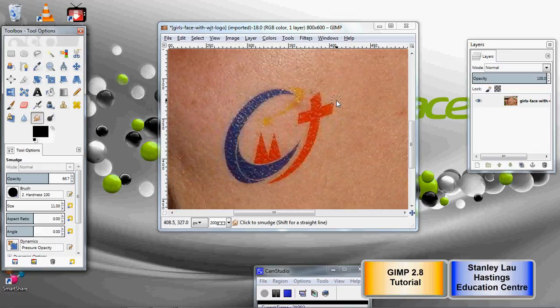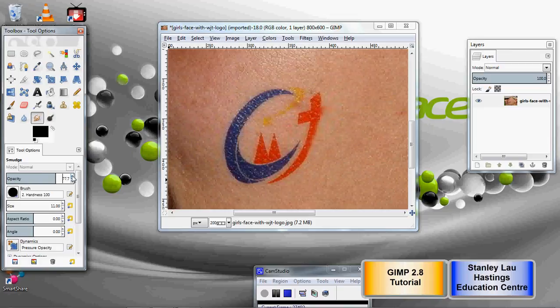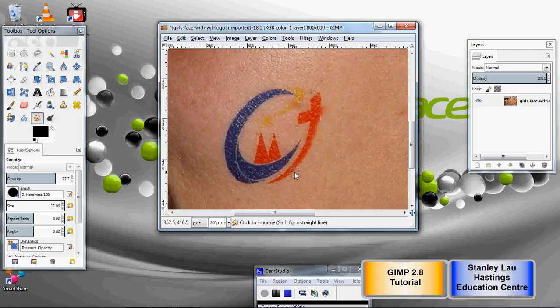Okay, so I'll try it now. I'll pull in from the side, and it's just gradually fading it out. But you might want to try a higher opacity to make it more powerful — though be careful about going to 100%, because then you might get patches of color that don't match the surrounding colors too well.